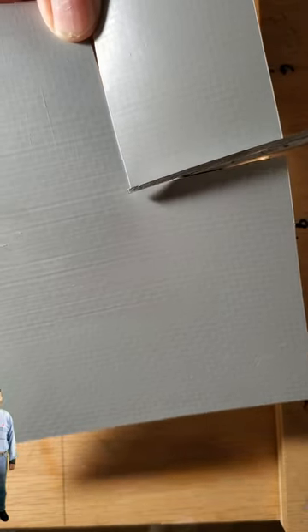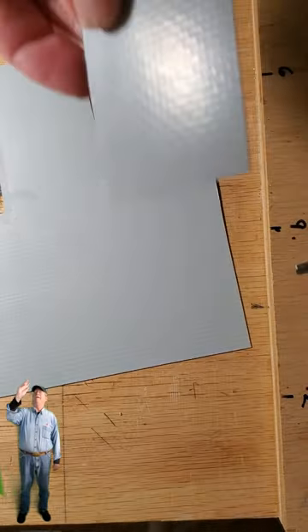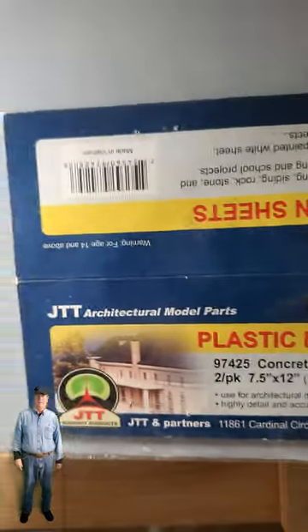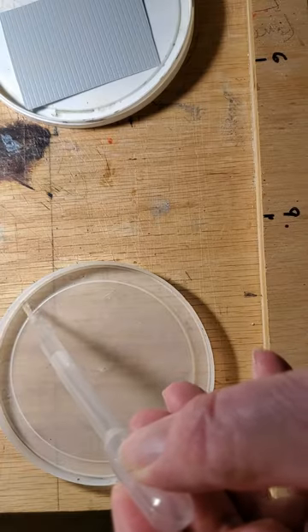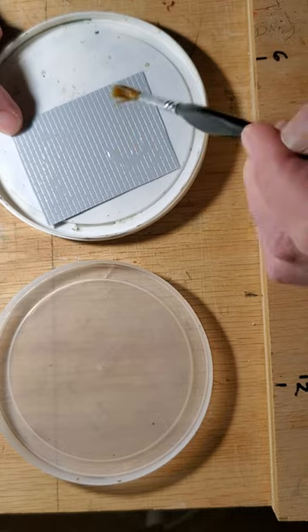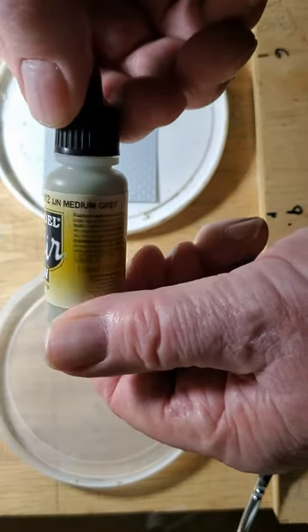Here's how I paint cinder block sheets with white mortar. Wet on wet washes of Vallejo acrylic paints. First a coat of gray.